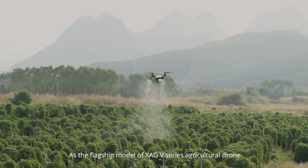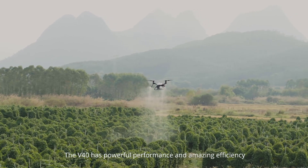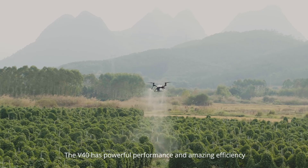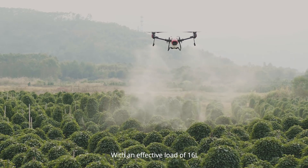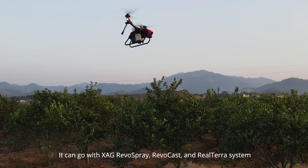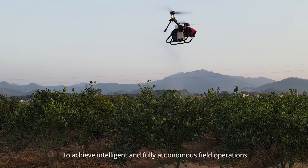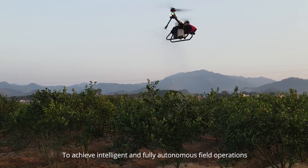As the flagship model of the XAG V-Series agricultural drone, the V-40 has powerful performance and amazing efficiency, with an effective load of 16 liters. It can work with XAG RevoSpray, RevoCast, and Realtara systems to achieve intelligent and fully autonomous field operations.